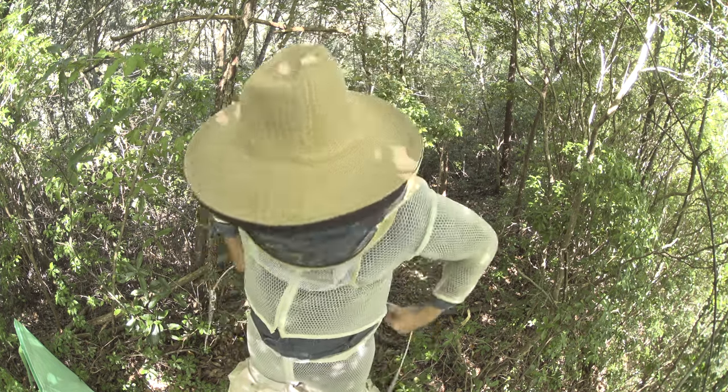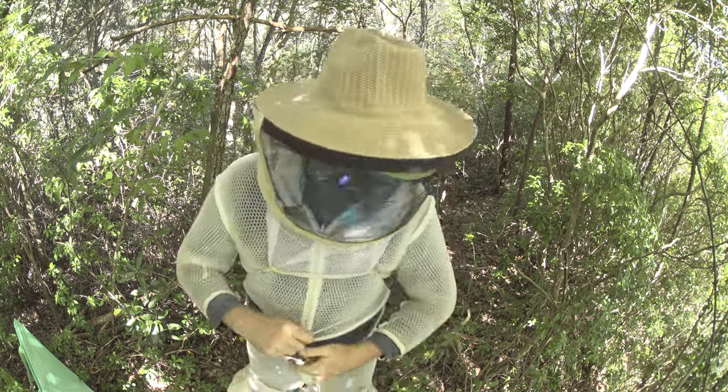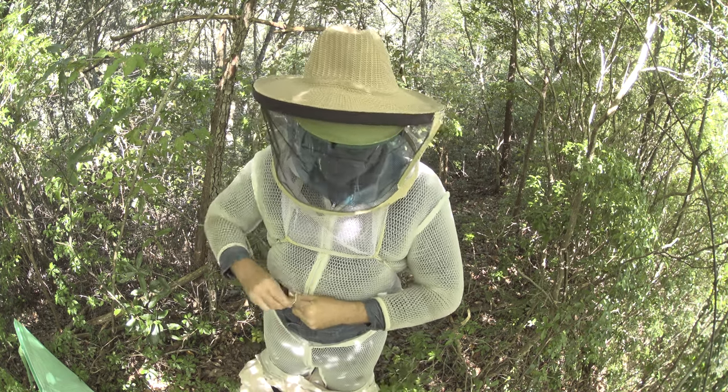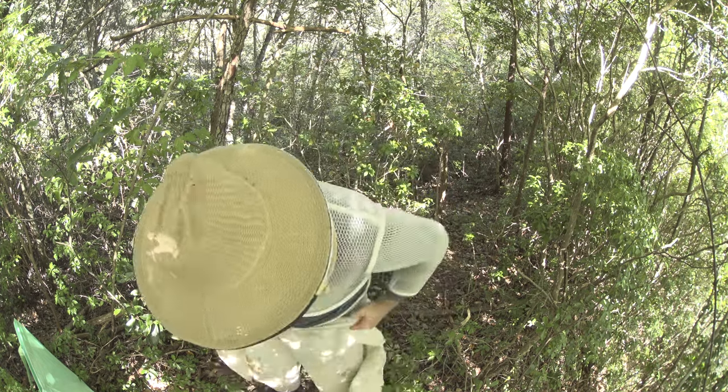We're looking for a really nice layer. The way I wear my suit is actually I wear a paper suit, but underneath my paper suit is a protective suit. One of the concerns I have is basically...